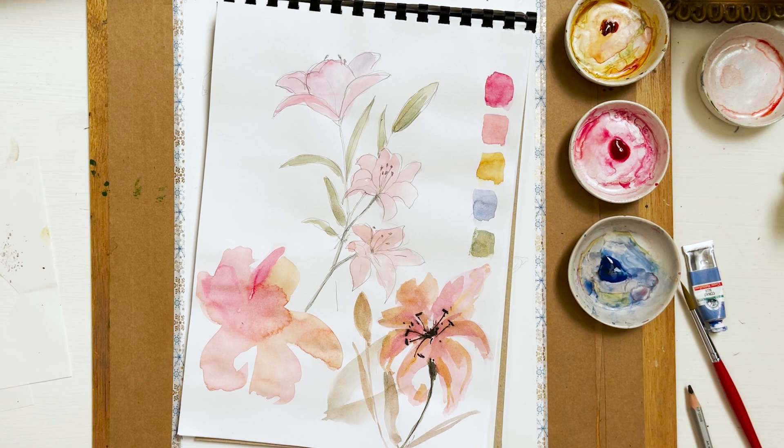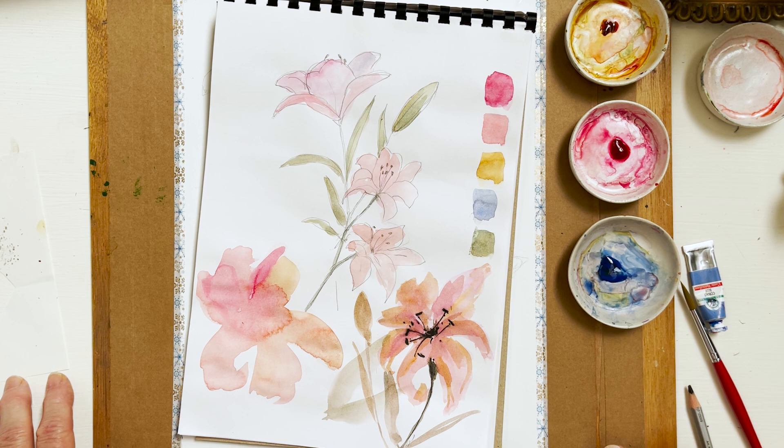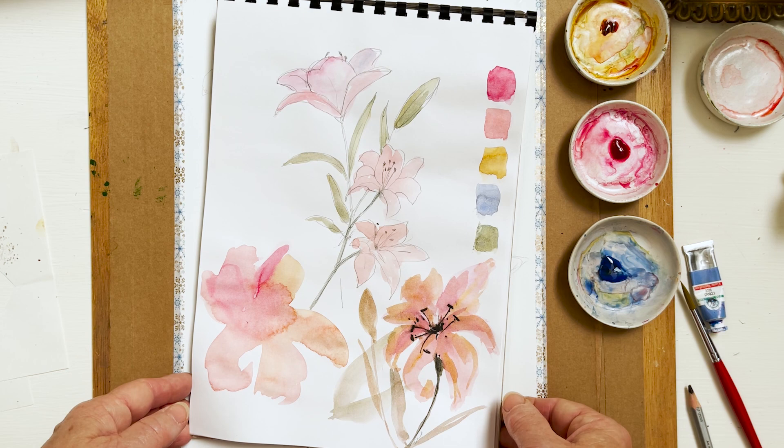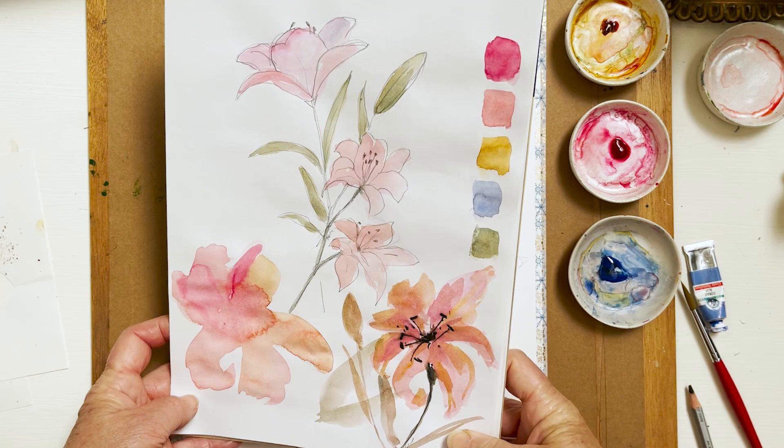Hi everyone and welcome to my studio. It's an absolutely scorching hot day today and so I'm going to try to do this painting as loosely as possible in order to basically get out of what can only be compared to a cool oven. Literally, I have a metal roof on my studio and it cooks me.